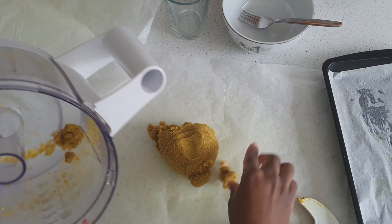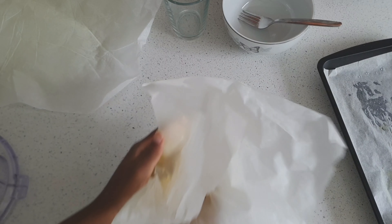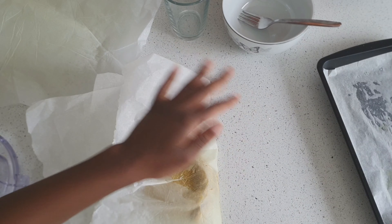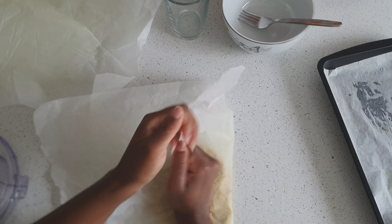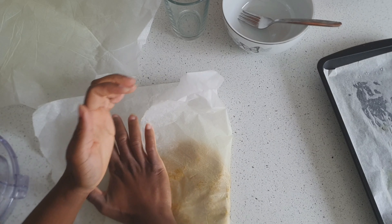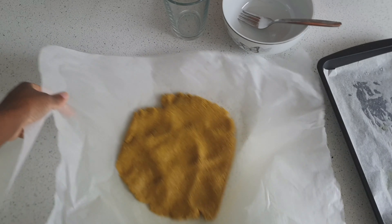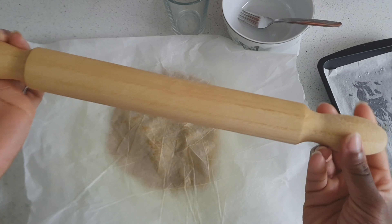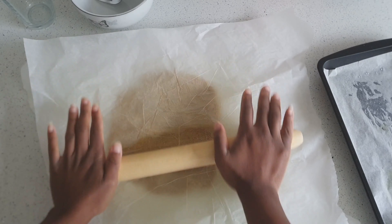I allowed my pastry to sit longer than it needed to — it actually doesn't need to rest. You can use it straight away once you've made it. But I was doing something in between filming and the pastry started to dry out. If this happens to you, all you need to do is add a bit of water. I was in a rush so I just continued, and as you'll see, it made the pastry a little too crumbly. So if your pastry gets too dry, just add a bit of water before rolling it out.